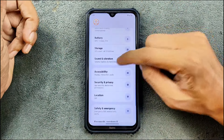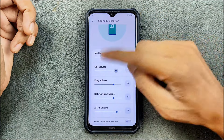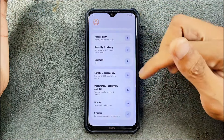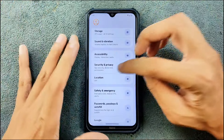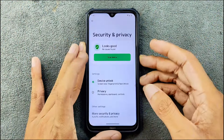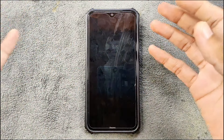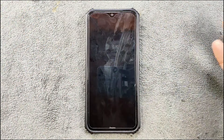Sound, vibration, location, safety and emergency, and Google settings are all working with no issues. Under security and privacy, both face unlock and fingerprint unlock are available. Fingerprint works reliably every time with no delay. Face unlock is also there but it is pretty slow — even in broad daylight — so it's kind of unusable.